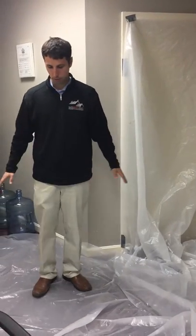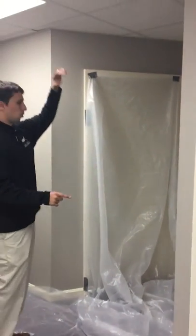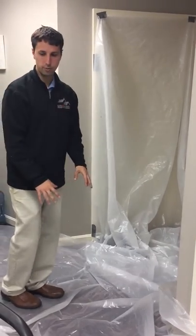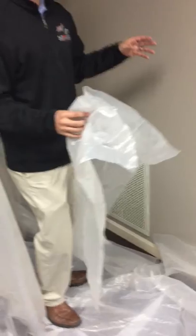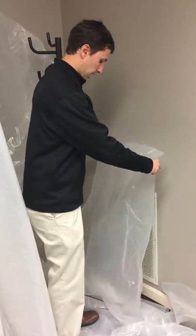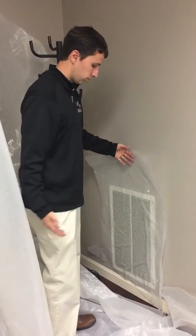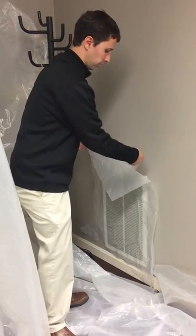Next, go around and put the plastic on the floor so that if you're cutting drywall, all the dust falls on the plastic and not onto the floor. The last thing you want to do is look for any vents or registers for the HVAC system, because the air is pulling everything out of this area. If you didn't seal those, you'd have all the lead going into them — so tape around and seal them.